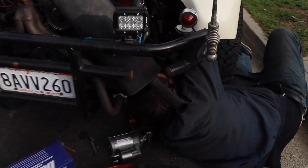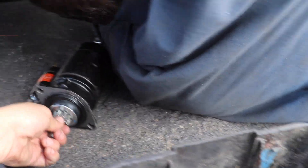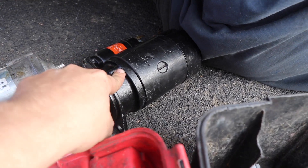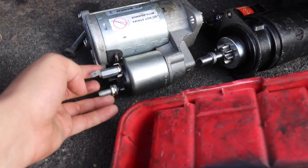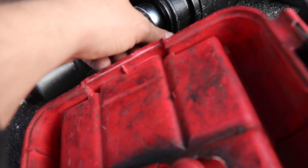The one he had before is right here — this is an aftermarket starter, huge. This is the original starter; this is what we're putting into the bug right now. This is what it had before — this is the bad one. Right now he's trying to figure out all the wires so he can fit it on there.